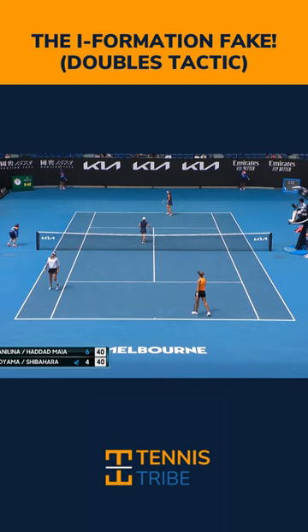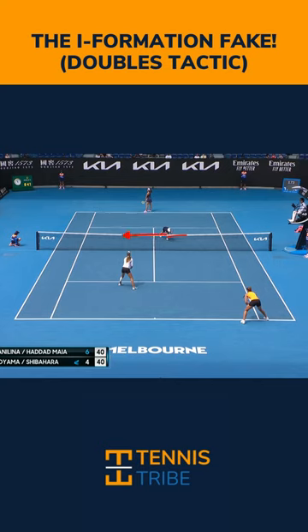But another tactic you can use out of the I formation that Shuko Aoyama does here at the net is a fake. You're going to see her shift to her left with her body weight and her racket and then recover to her right to get an easy volley.